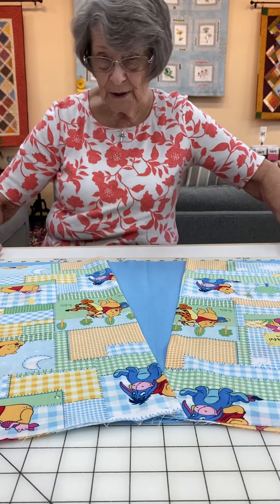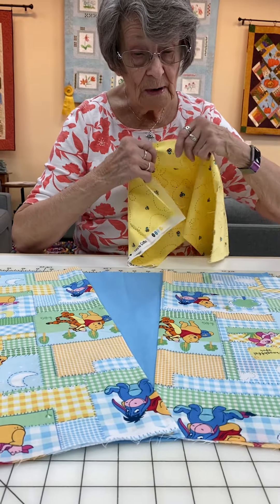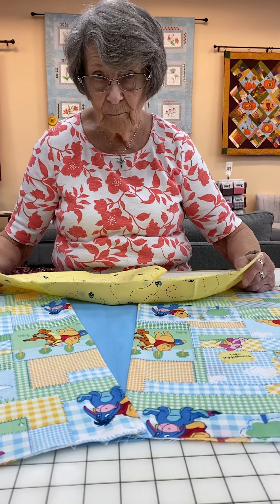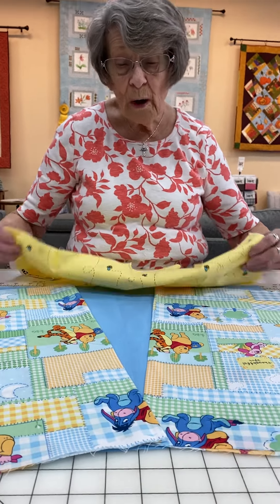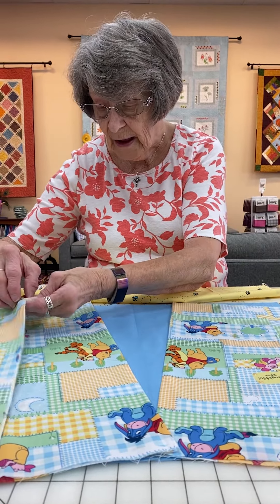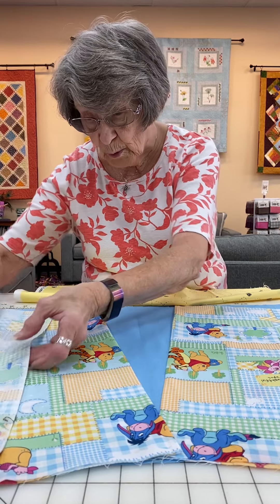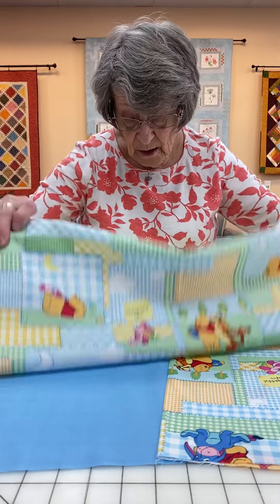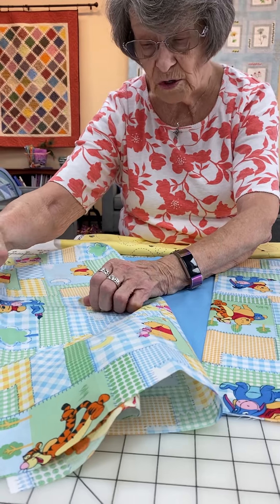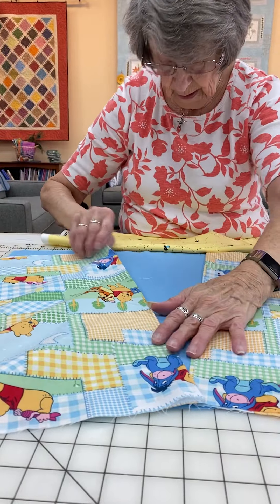That looks really weird, doesn't it? But believe me, it's all going to work out in the end. What's this material called when it has a pattern on it? Because I want to make it directional — if I had material with a directional print on it, which this does, you would have a wing like this and everything would be going sideways. That's why we want it to go this way, so the kids won't get confused.